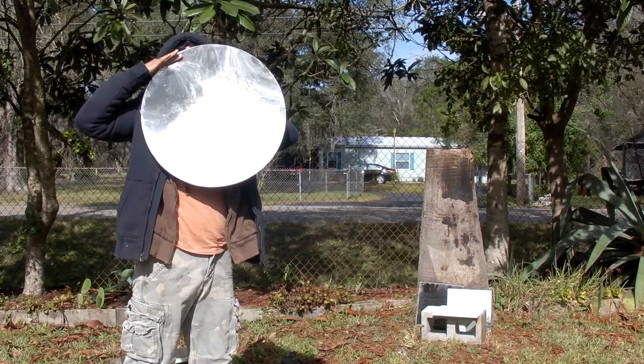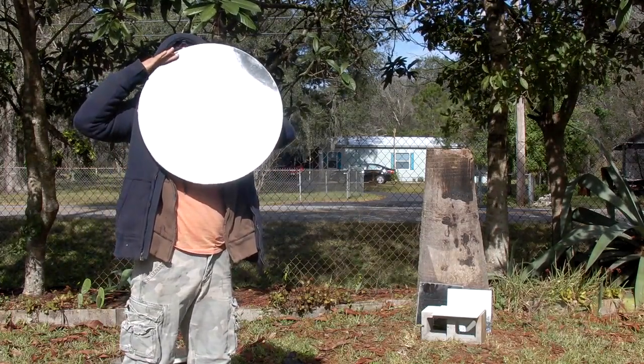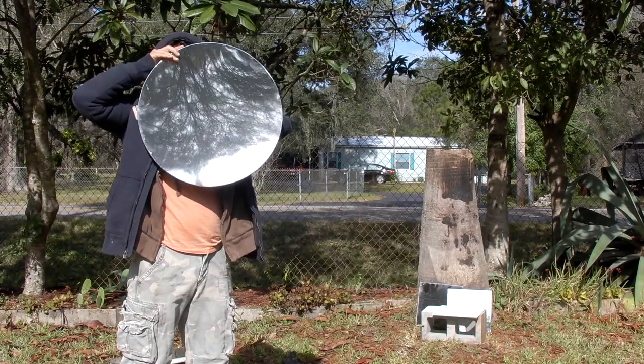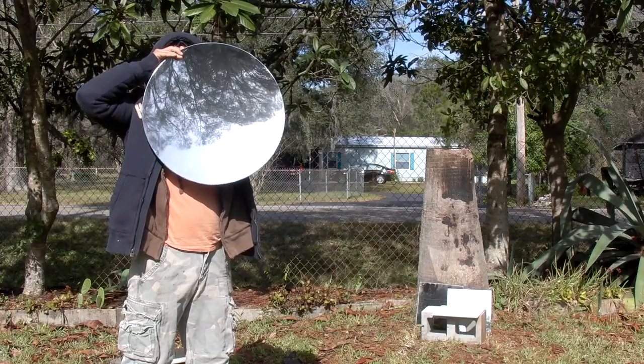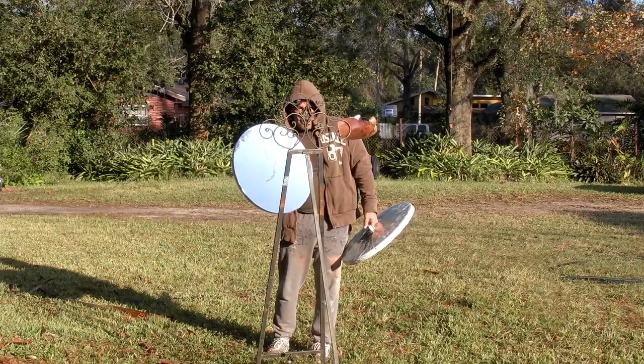To convert your flat mirror to a concave death ray, simply suck the air out and cover the hole with the tape valve. Make sure the silicone has set for a few days or you'll be sucking in some nasty fumes. The stronger the vacuum, the shorter the focal length.